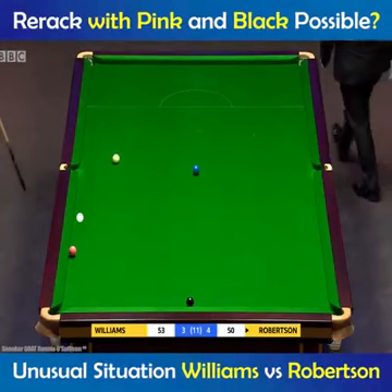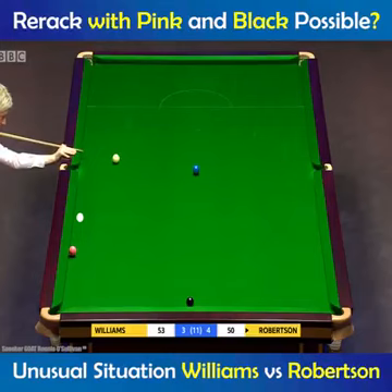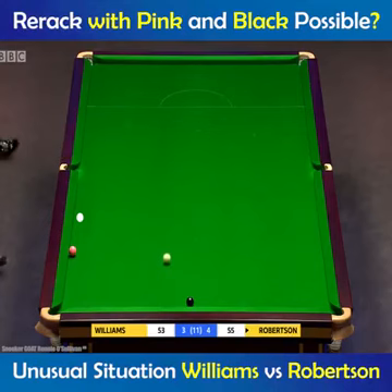If he doesn't play to move the pink, he'd like to be there just off the cushion, not dead straight. But it depends on the angle. He'll either do that, or he'll play to move the pink. Can he get into that spot? It's coming round, needs to keep going, needs to keep going.